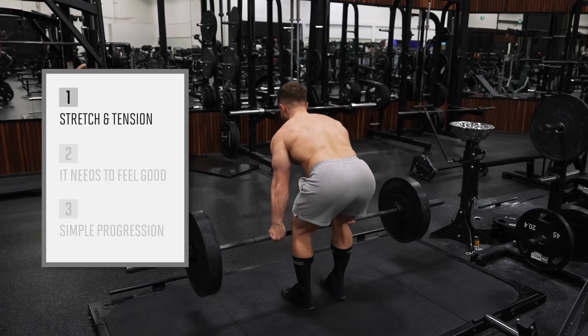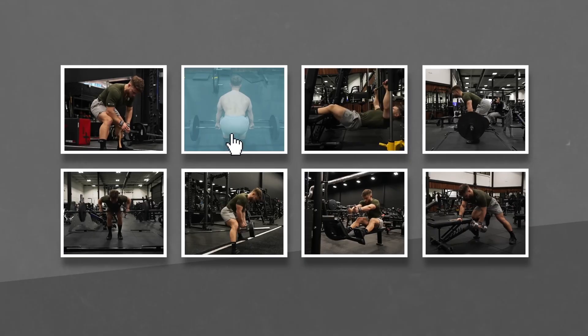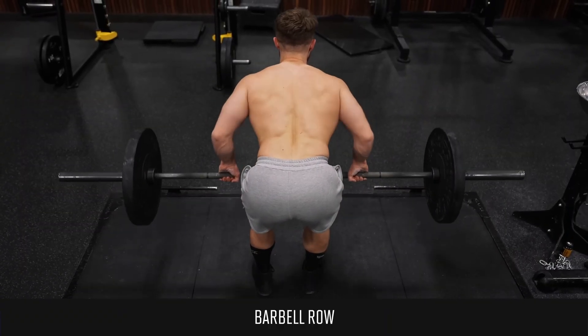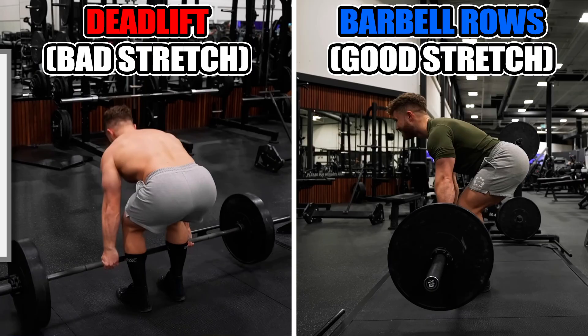What about the deadlift? Jeff says it doesn't stretch your lats or mid-back much at all, but the barbell row stretches your back quite well and offers high tension. So tell me: if there's not enough stretch in deadlifts, how is there a good stretch in barbell rows? You keep the same posture at the bottom portion of both lifts. And in the deadlift, there's going to be more weight, so it's going to be even more stretch.